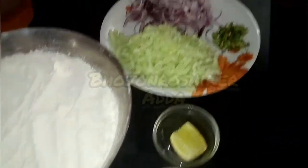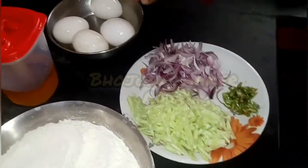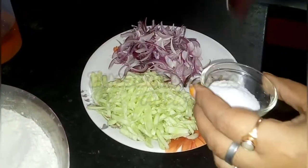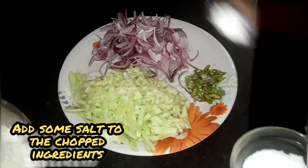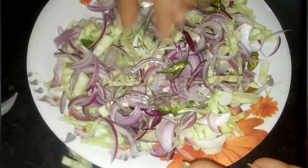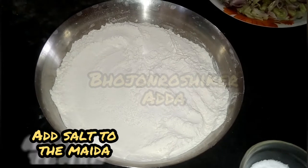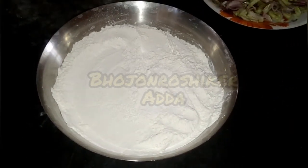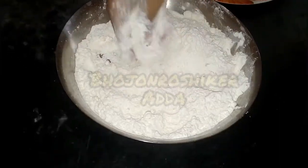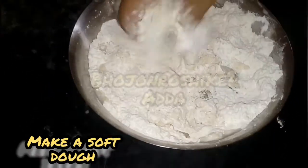The egg roll is cut. Mix the dough so it will be done, and add the dough. Add the dough and mix it so it will be done with the dough.